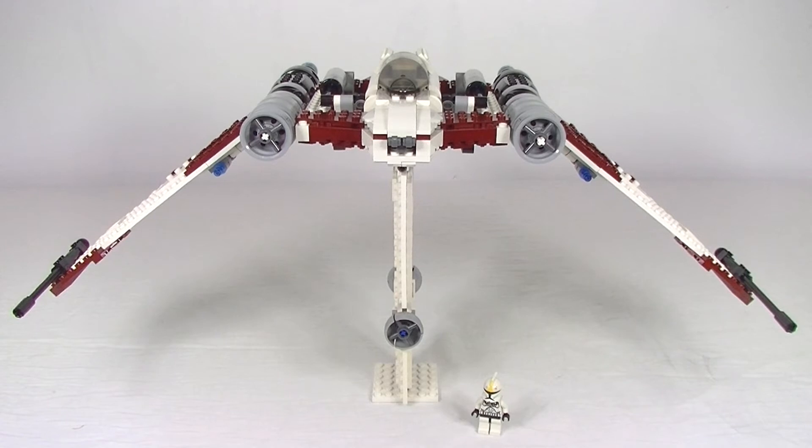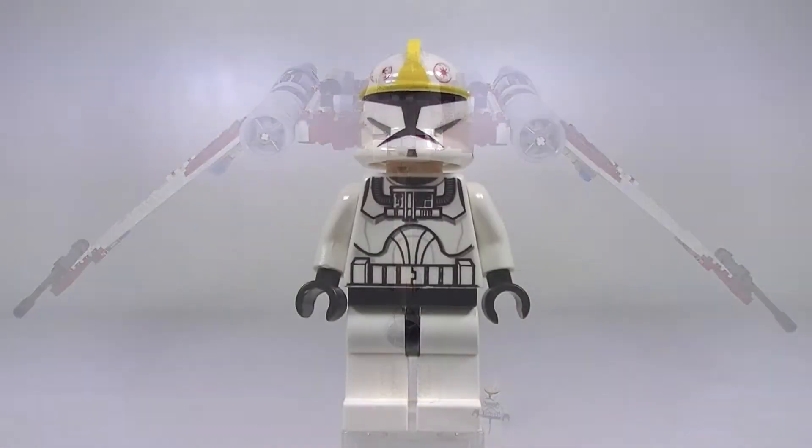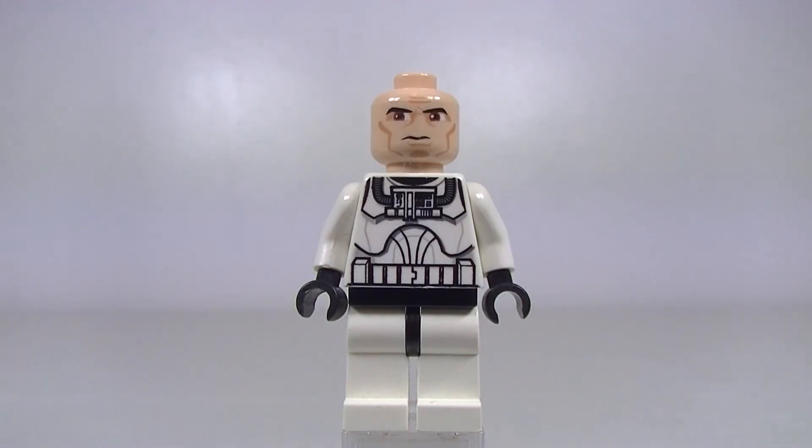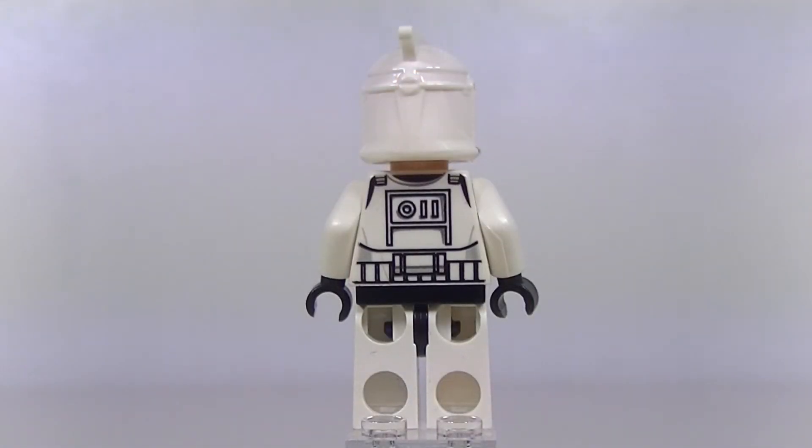Let's check that pilot minifig out. Here's our clone pilot which is only available in 4 sets, and because this is second hand there is a bit of wear on the helmet. But other than the limited release there's nothing too special about this clone. And of course we just get the standard clone face and some rear torso printing.